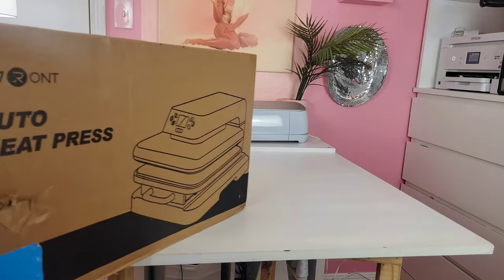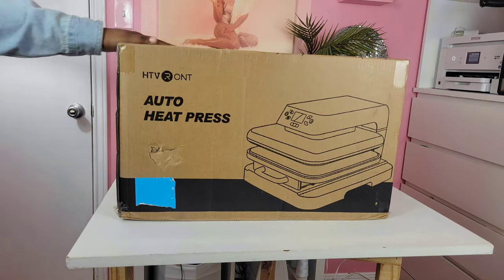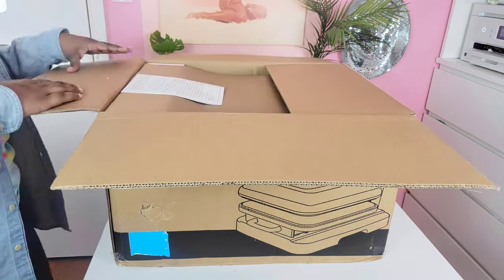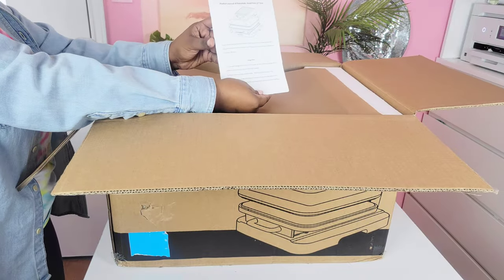Hey guys, HTV Ront sent me their auto heat press and I'm super excited to try it out with you guys today. In this video I'm going to unbox this heat press, test it out, and at the end I'm going to do a pros and cons list. While I'm unboxing, I'm going to go through some of the specs according to the HTV Ront website.